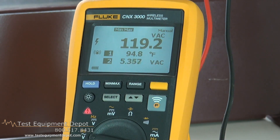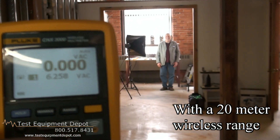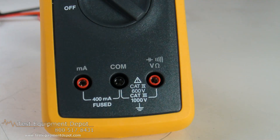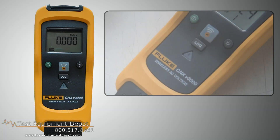It has the IP54 rating. The maximum voltage between any terminal and earth ground is 1000 volts DC or AC RMS, and the resistance ranges are fuse protected at 440 milliamps with a 1000 volt rated fast fuse.